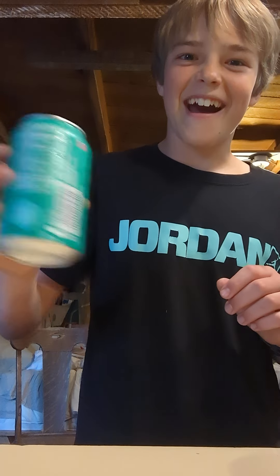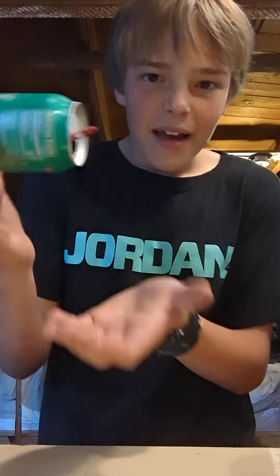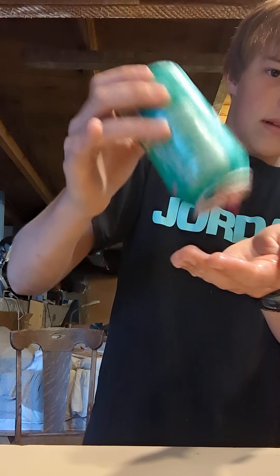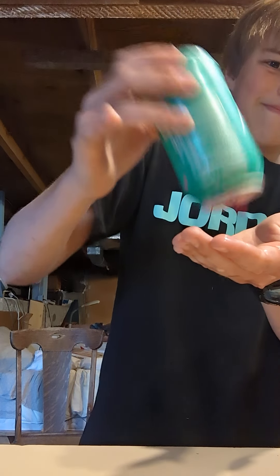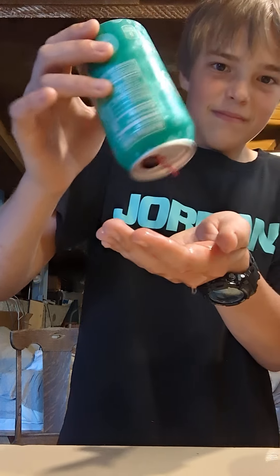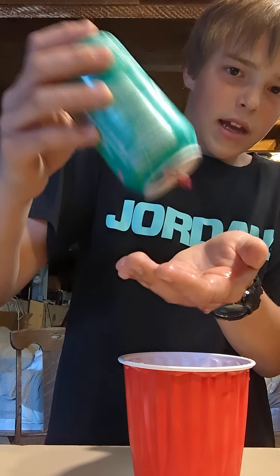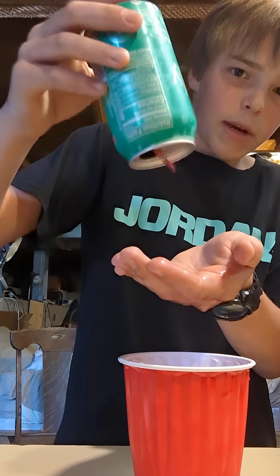Oh, yeah. Alright. See? Oh, whoa. A mess. So, I poured it all under here, and this is refusing to come out.